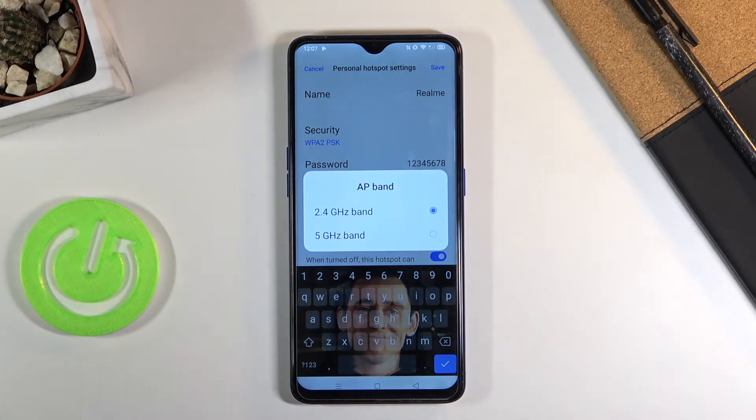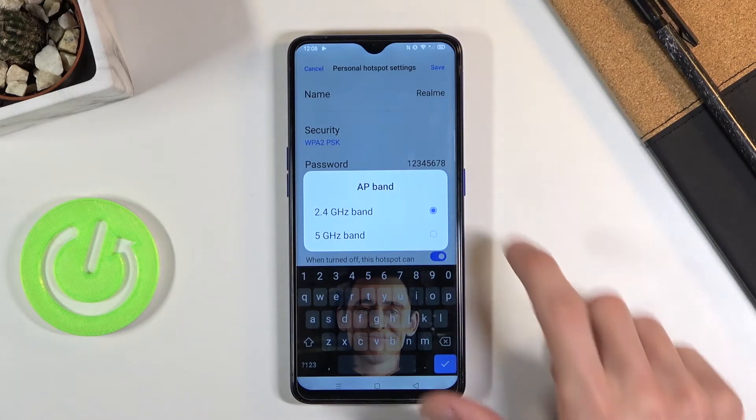Below that we have the AP band. You have to choose between 2.4 or 5 gigahertz. If the device you'll be connecting to this hotspot with supports 5 gigahertz, then by all means select it. If you're not sure, you can select it and see if you can find the hotspot — if not, that means the device just doesn't support it.